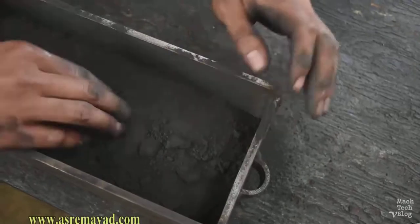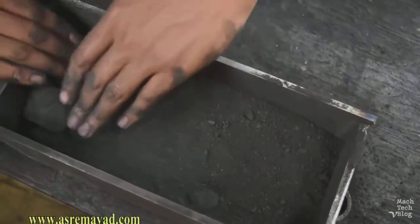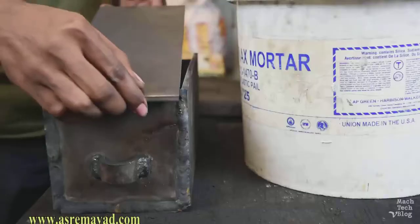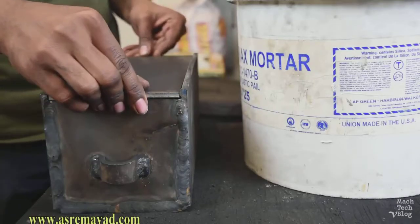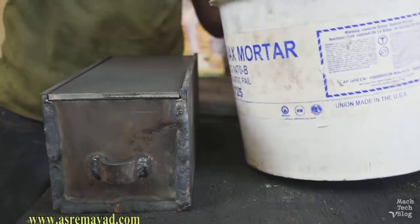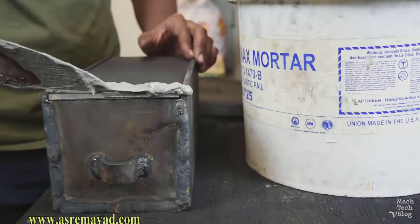Then pour enough carbon on top of the blocks to cover them by at least one inch. Put the lid on top of the box and fill in any gaps with fire clay or refractory mortar to form an airtight seal. The mortar should ideally be a little thicker than this.